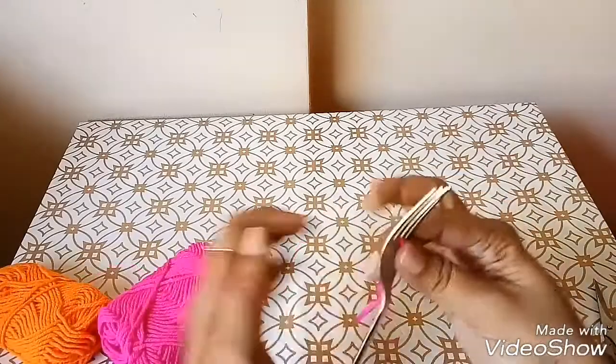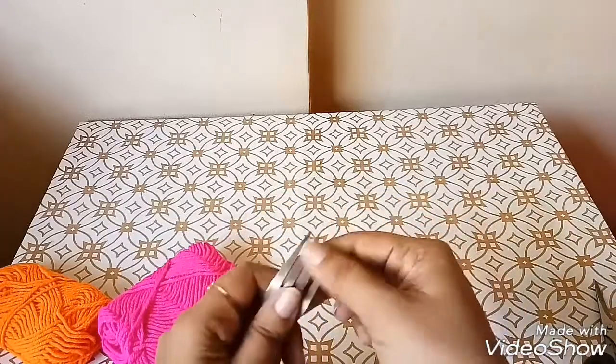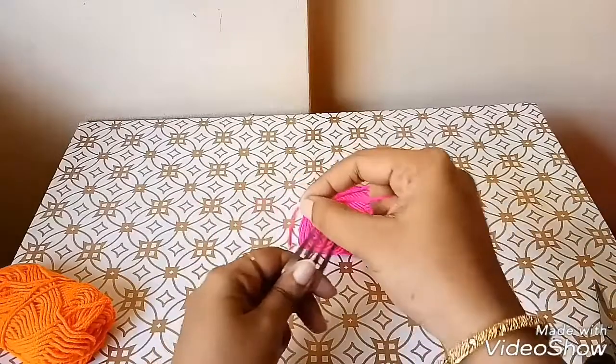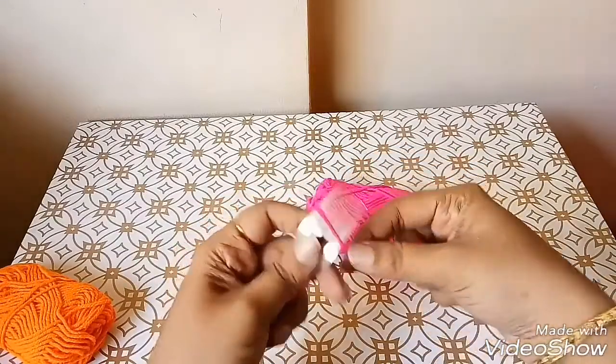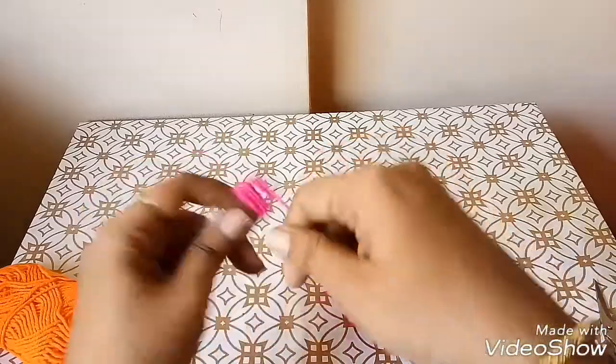Now take a fork, insert the shorter yarn in between and start winding the yarn around the fork. Wind it 50 times to get a fluffier pom pom ball.